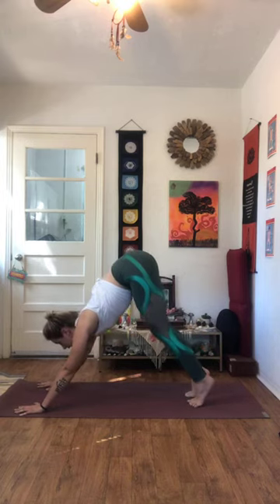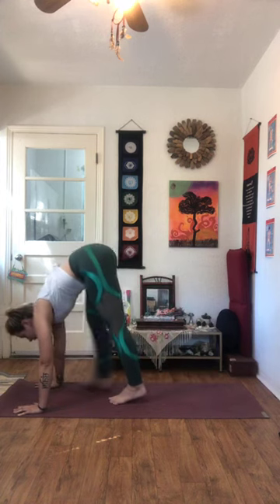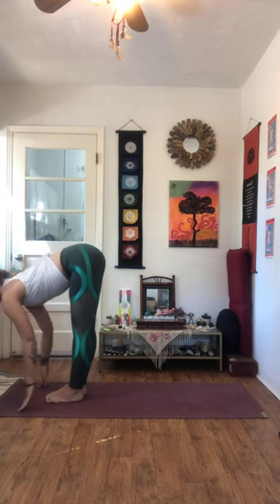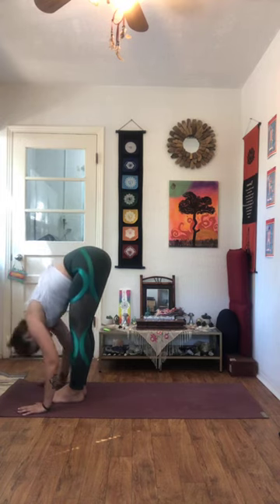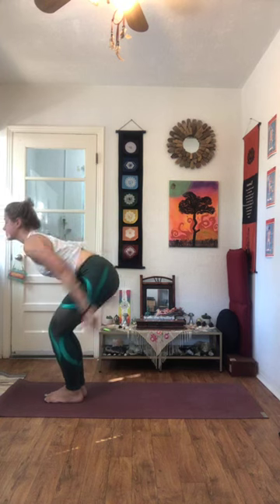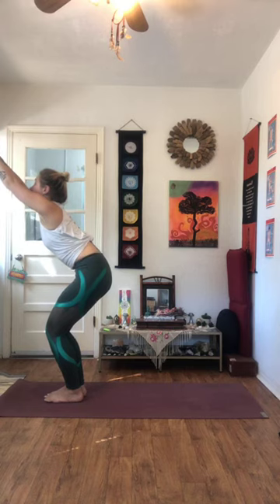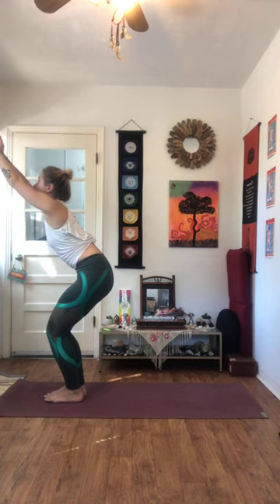Inhale as you bend the knees, take a look towards the hands. Step, jump, walk, or float all the way towards the top of the mat. Inhale, rise up, half fold, flat back. Exhale, hinge forward and fold. Inhale as you bend the knees, sweep the arms back and then up to the sky for our Utkatasana, chair pose. Gaze is lifted, belly draws in, press the pelvis forward, drop the hips low. One, two, three, four, five.